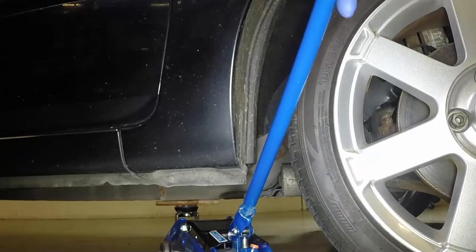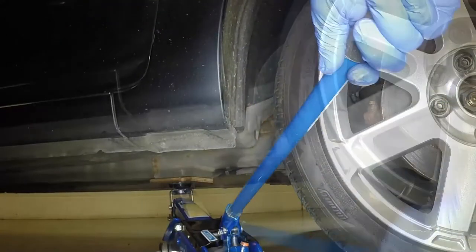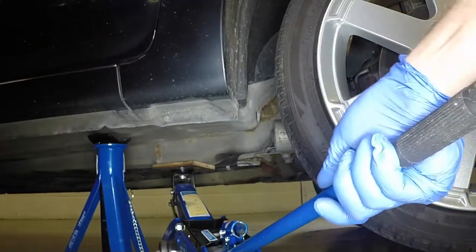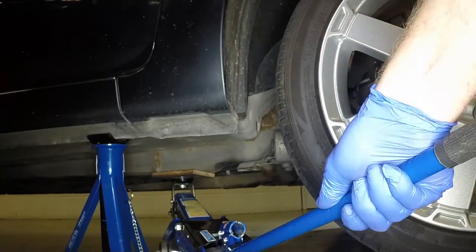Locate the jackhead below the reinforced section of the chassis and raise the vehicle until the wheel is clear of the ground. Support the vehicle with an axle stand under the reinforced section of the door sill flange. The reinforced section is indicated by an indentation in the flange.